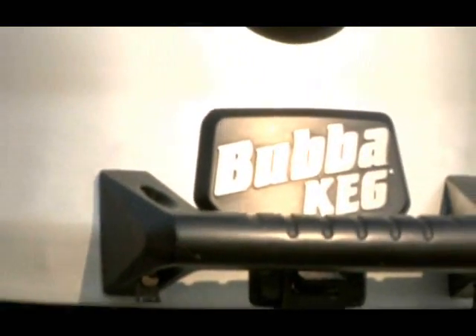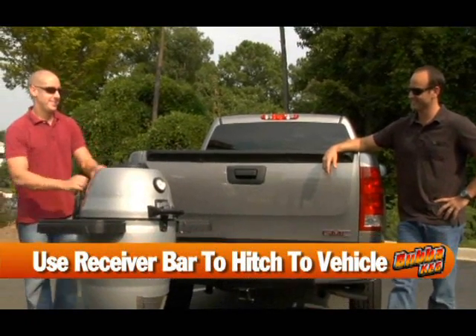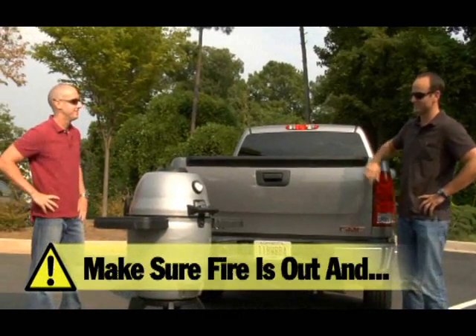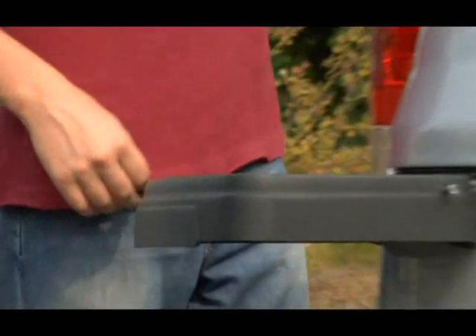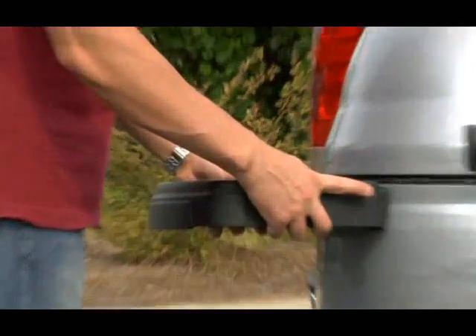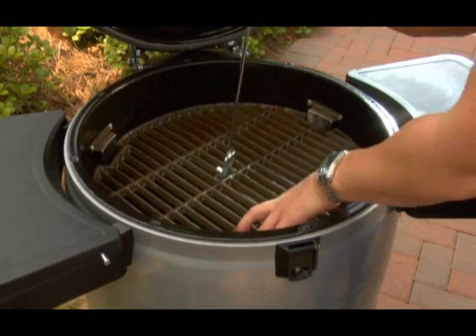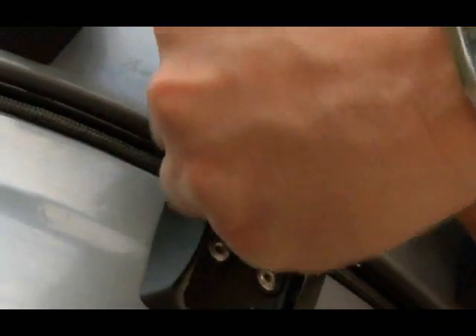Your Bubba Keg is designed to travel. Make your good times better away from home by using the Bubba Keg receiver bar to attach the grill to the trailer hitch already installed on your vehicle. But always remember, never hitch your Bubba Keg to your vehicle unless the fire is completely out and it is completely cool. Here's how you do it: first, remove the side trays by pressing the buttons on either side and lifting them off. Next, using the multi-tool, place the cast iron grate in the lower position and rotate it clockwise to lock it into place. With nothing else inside the grill, close the lid and lock the latch.